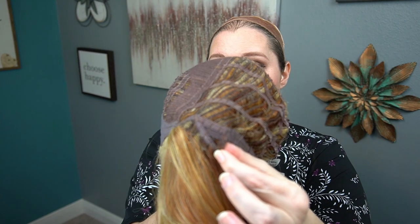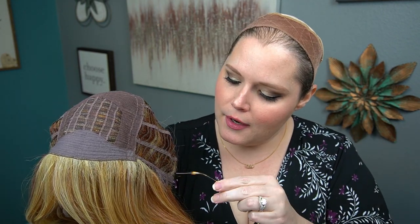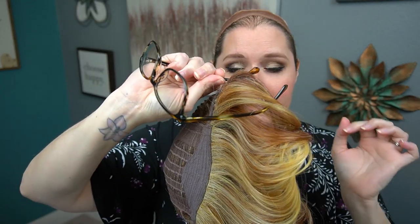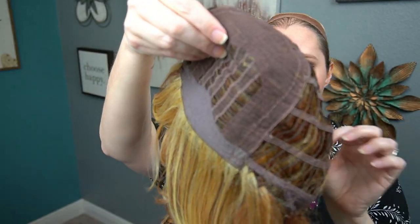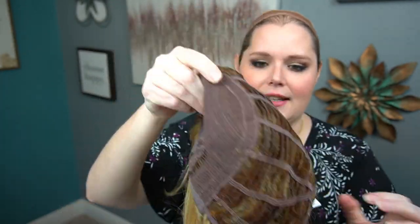It actually has open ear tabs, which are pretty rare. If you haven't seen me talk about open ear tabs before — the cool thing about them is that when you're wearing glasses, you can actually stick your glasses through the ear tab instead of trying to lay them on top or underneath, which is not very comfortable. I actually like open ear tabs. The back has a felt-covered nape for the velcro adjusters, but it is not extended.